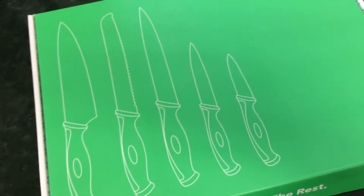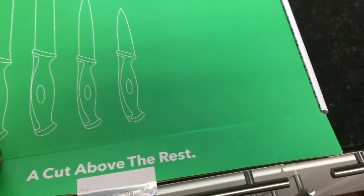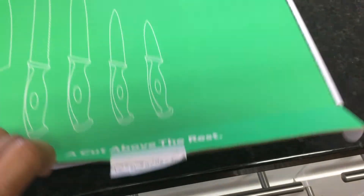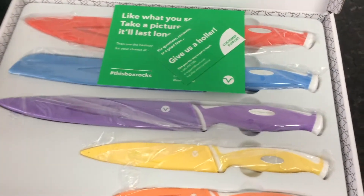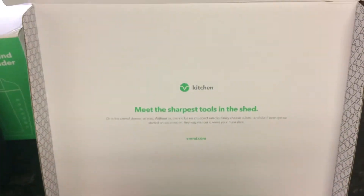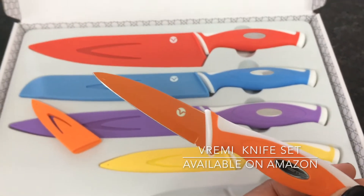Let's get the box open here. This is a five-piece knife set. This looks nice, and the blade is actually the color of the case.